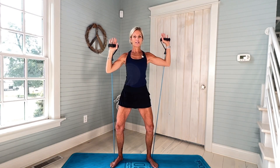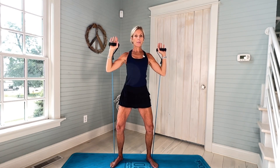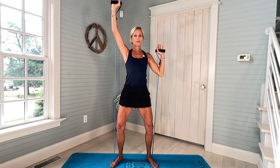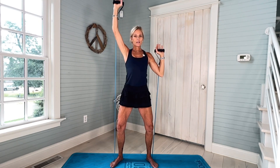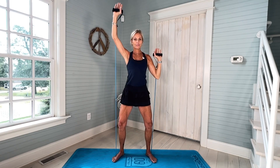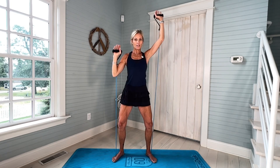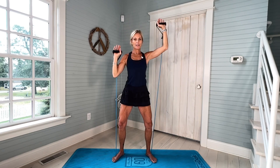We're gonna do 20, so that means 10 on each arm alternating. Also make sure you stay neutral with your neck. Core is really pulled in. Really stay focused. This is 20. Beautiful work.